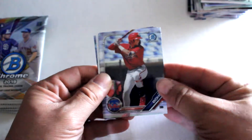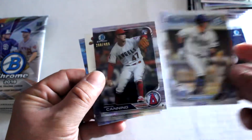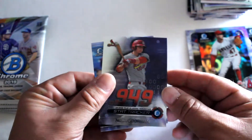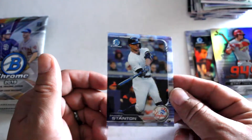We've got Alec Boehm, Brendan McKay — another numbered card — Griffin Canning rookie card out of the $4.99 stat tracker, Nolan Gorman refractor, and Giancarlo Stanton.